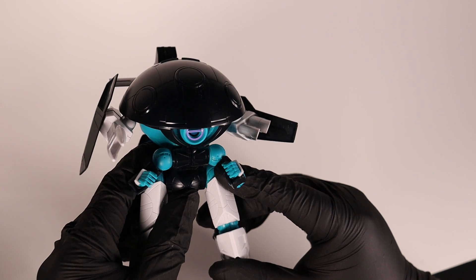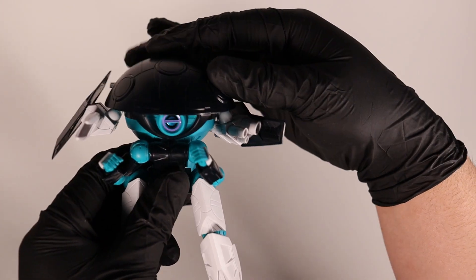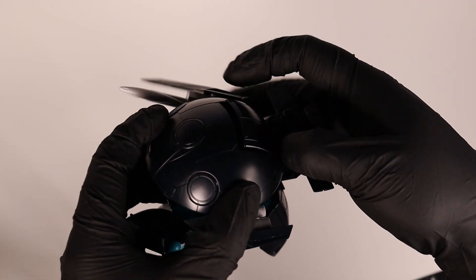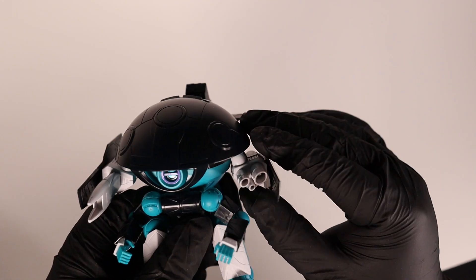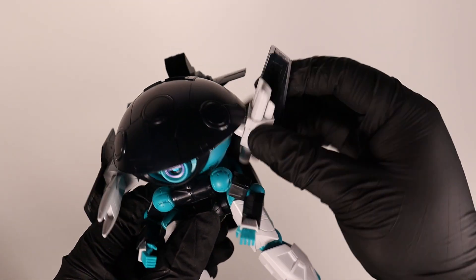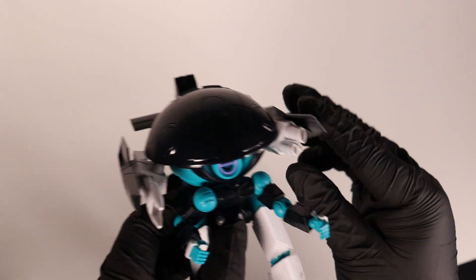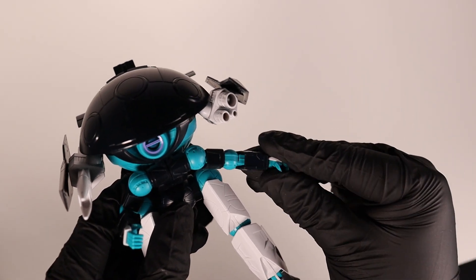Moving on to articulation — since the plus armor doesn't add much articulation, we won't cover that. For the top part, it rotates all the way. There's a latch that opens at the back where you can put other parts in. You wouldn't be able to open it without pulling the back part. For the side weapons, they can move up and down and also rotate. The armor can also be rotated separately. The non-poly cap joints enable a lot of articulation — up and down and to the side as well. The other parts block it a bit, but otherwise it's really good.